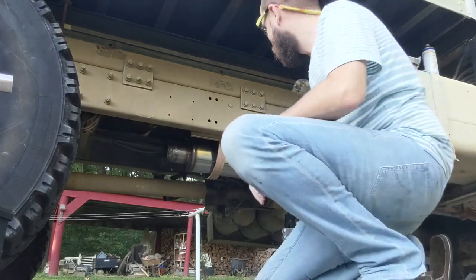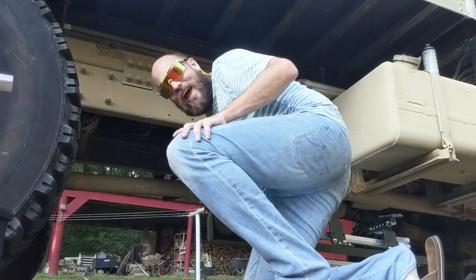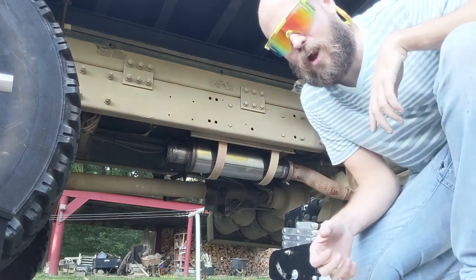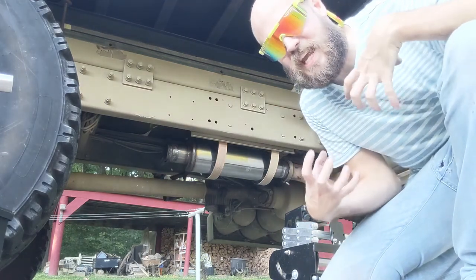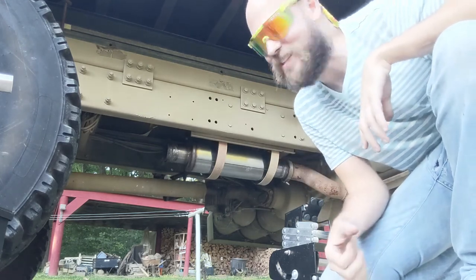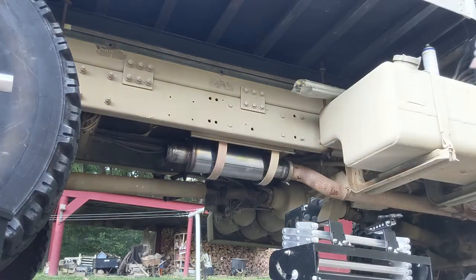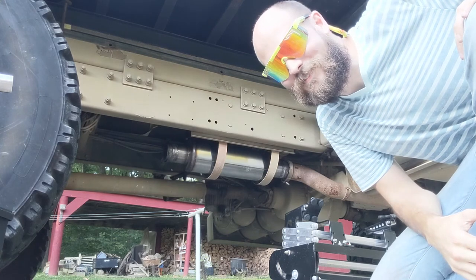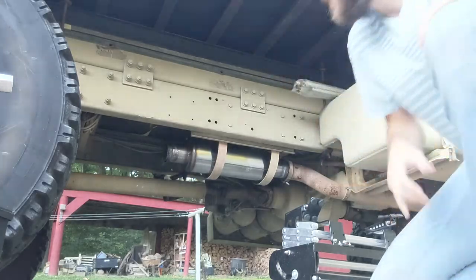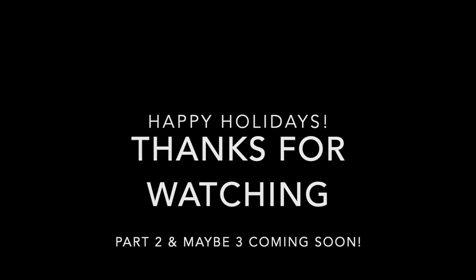That's deep! That's real deep! I like it! I don't know if you can hear this on the video, but it's got a really deep, like, in-your-chest tone. It's nice — it sounds wicked! Yeah! It's a little more. I want to throw it on the ground!